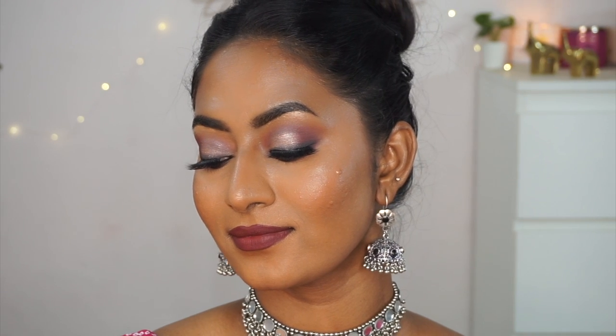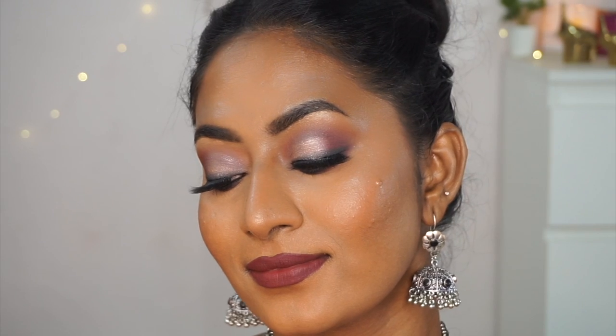Hi everyone, welcome back to my channel. In today's video, as you saw from the thumbnail and the title, I'll be creating a full face of makeup using only Blue Heaven makeup products. If you want to know which products I liked and disliked in this tutorial, continue watching. Without wasting any more time, let's get started.